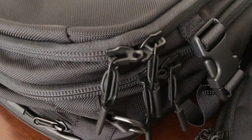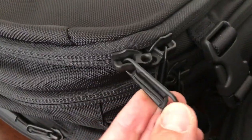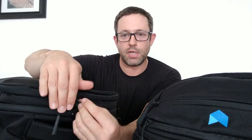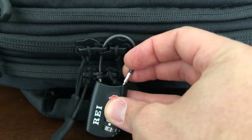Both bags have pretty similar metal YKK zippers with zipper pulls, though there are slight differences. The Air Travel Pack has quite a bit bigger zippers with a metal zipper pull. The Manal has smaller zippers and uses a cord with a little plastic end instead of a metal pull. Both have locking zippers on the main and laptop compartments. Because the zippers are so close together and they lock, you can use one slightly longer lock to secure both compartments at once — a nice weight-saving feature.